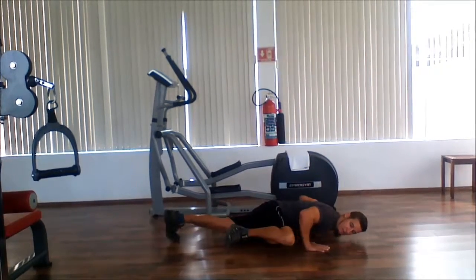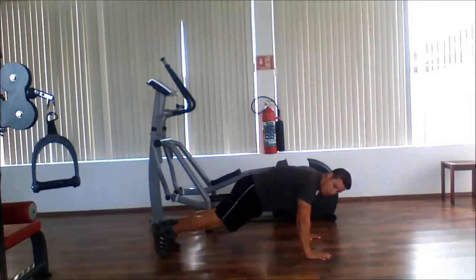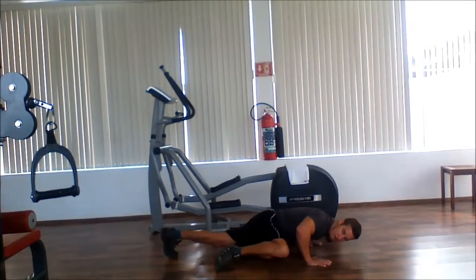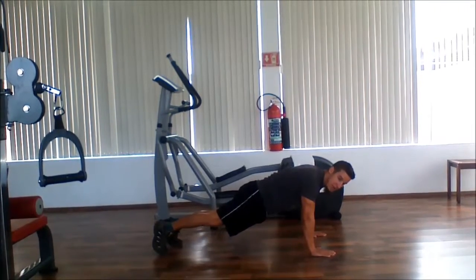As you go down, back up. And then the other side — down, up. If you want, you can slide your foot on the ground as you put your knee up, or you can keep it completely off the ground.